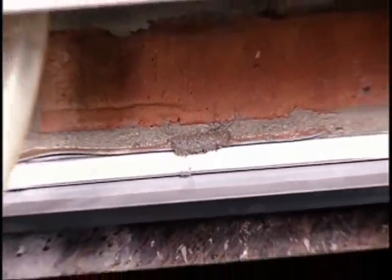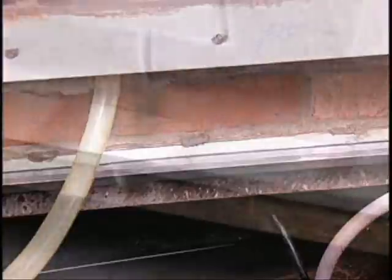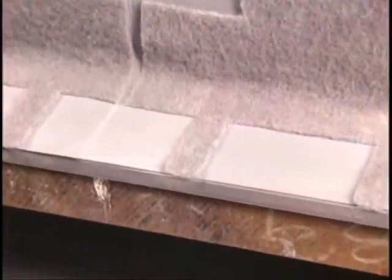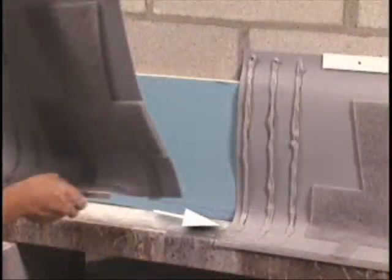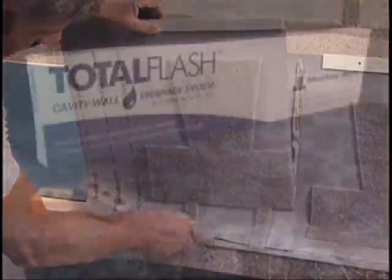The tabs emerge from the wall in the horizontal joints, and even though they're barely visible, they provide more drainage area than conventional vertical weep holes. In addition, each Total Flash panel includes an integrated edge dam that both channels moisture toward the weeps and helps prevent it from getting behind the flashing.